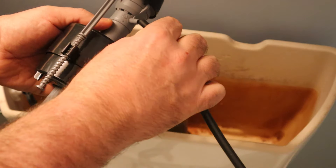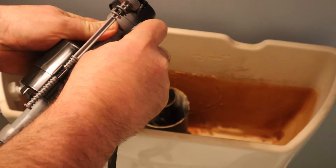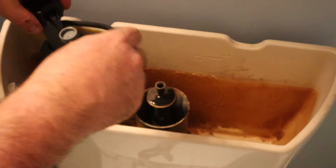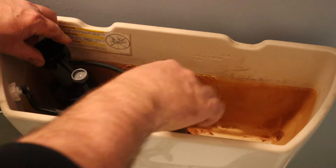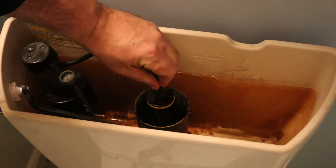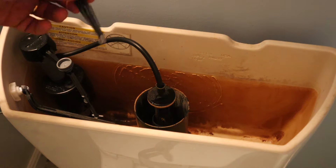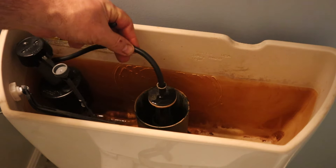This is the refill port, so we're going to attach this hose to the refill port like that. Now we're going to install this back into the tank, and this hose fits in here. This is different because this is a Kohler flush valve — other flush valves just have a pipe here where you could clip this into the pipe. So we're just going to use this hose as-is in the Kohler flush valve.